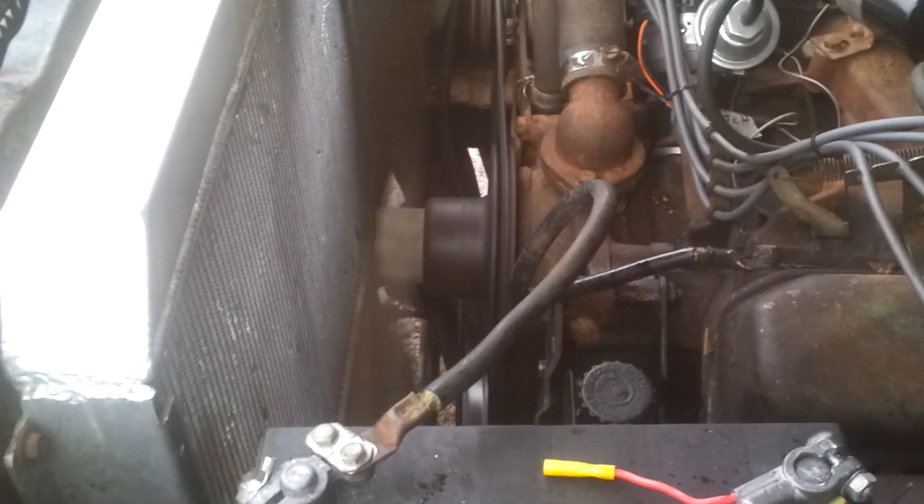I have power steering and it works. Best of all, I don't have any leaks that I know of. The only thing I really need to get now is the water pump pulley, because it does have some rust on it and it is eating up my belt.